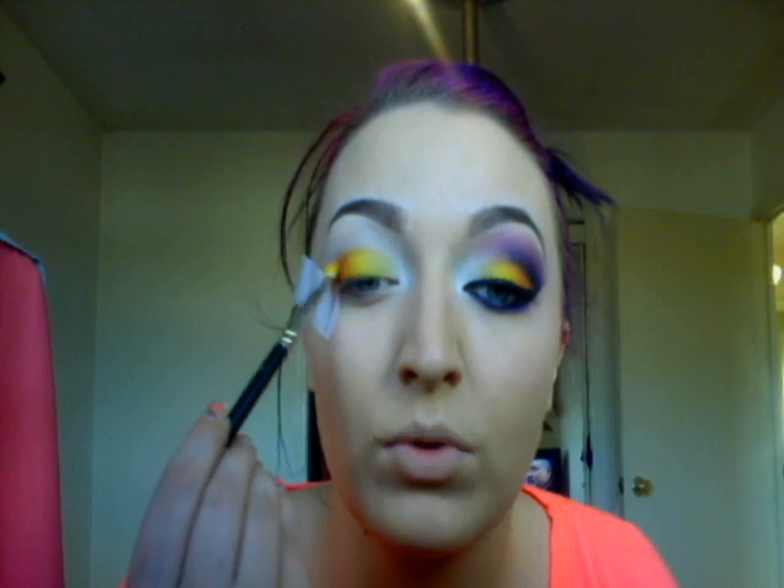Then pick up a bright orange — I'm using Mac Rule eyeshadow. All the eyeshadows I'm using are matte; I like the effect that matte eyeshadows give. Pat that on, overlapping your yellow, only on your lid. Come up to that tape if you're using it. Then turn your brush around to your yellow side and bring your yellow back over. Keep doing that — blend the orange over, blend the yellow back — until you get a nice fade. Go over your yellow again, then blend the orange back over. I think that looks kind of okay for the moment.